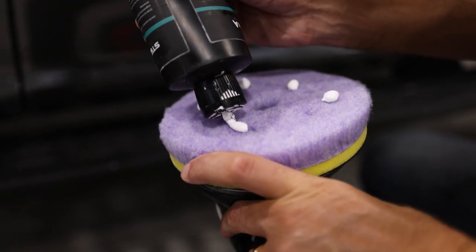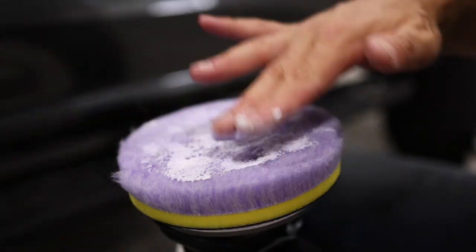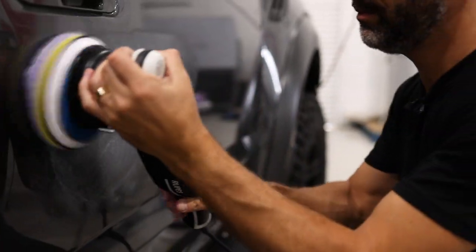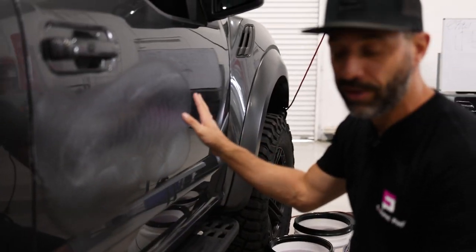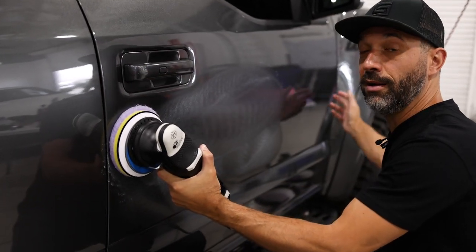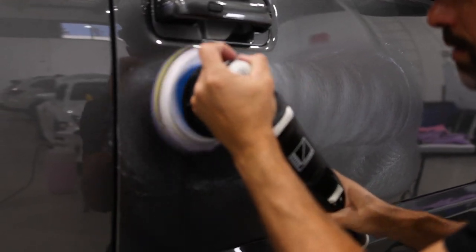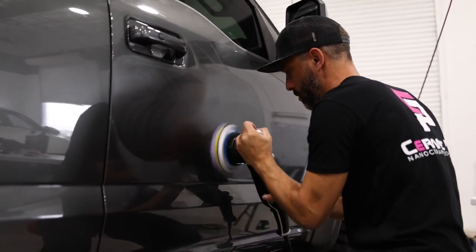Typically you'd use much less product than this, but when first starting you want to prime the pad. I always start on speed number one, put the machine perfectly flat, and spread the product out nice and even. The reason you want it spread evenly before you start is if you simply go ahead and put the machine on, you'll be cutting harder at the beginning than by the end because the product diminishes as you use it. I'm focusing on these main scratches and I'm going to dial the machine up to about three to start.